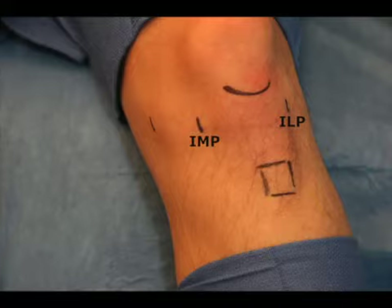Next is the inferior medial portal, which in this case will primarily be the working portal. This is variable depending on the meniscal pathology. In this case, with a suspected medial meniscal tear, this portal will be made just superior to the anterior horn of the medial meniscus.